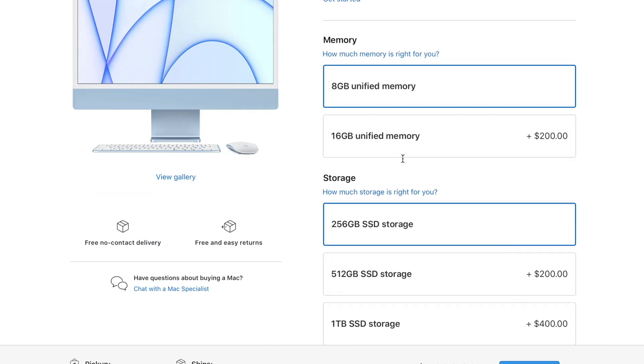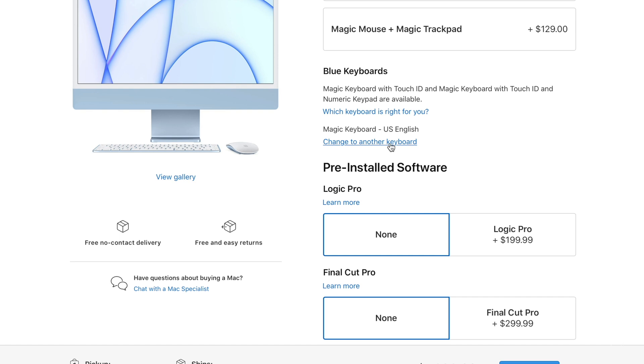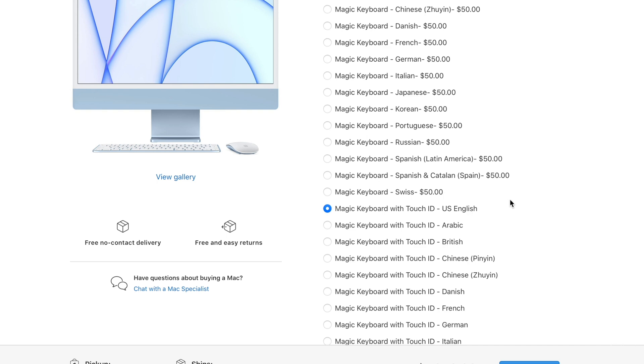Here's the thing — what a lot of people don't know is that you can still get the base model and get some of these upgrades without paying the full $200. The power brick with the Ethernet port can be added to the base model for $30. Also, if you want Touch ID on your keyboard, you can configure that for an extra $50. So if you wanted both the Ethernet adapter and the Touch ID keyboard, you're paying about $80.